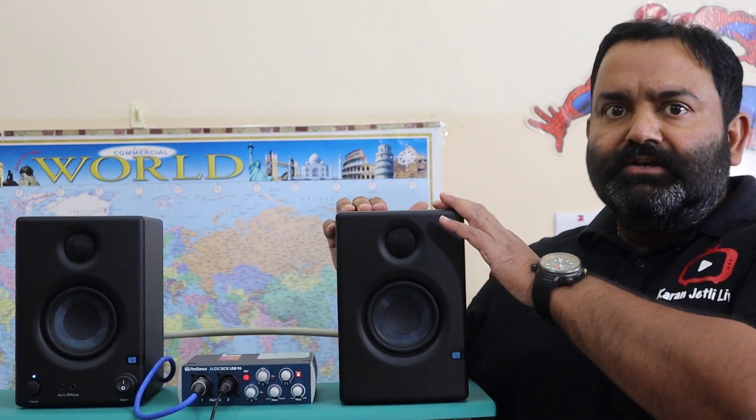Hi guys, welcome to my channel. Today in this video I'm going to show you the basic hardware setup for PreSonus AudioBox 96. I will show you how to connect the different cables, which cable goes where, and how we can connect this thing to your PC.